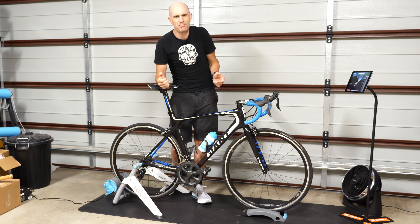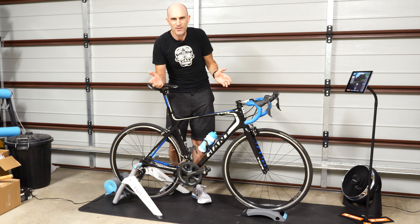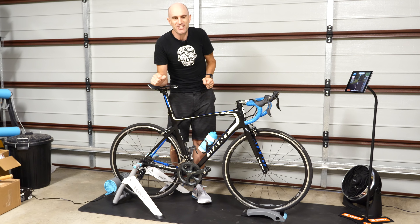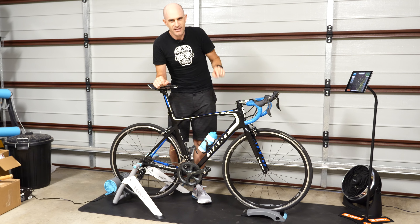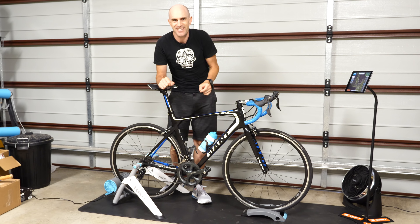Somebody pointed something out to me the other day which was blindingly obvious once it was pointed out. So today I'm making a video on just this — that front wheel riser, which is known as the Skyliner, which lifts things up just a few centimeters to level the bike out. It does something else as well. Let me show you what that is — I think it's pretty cool.